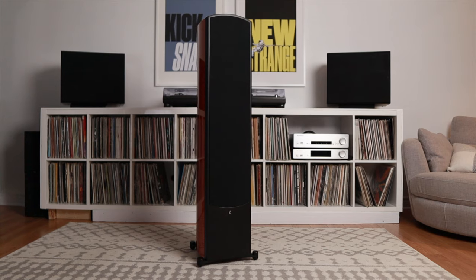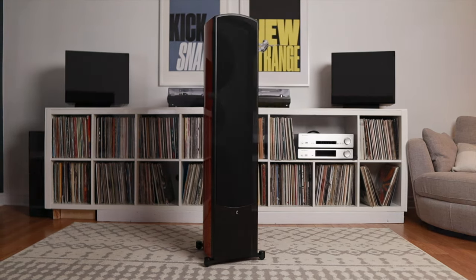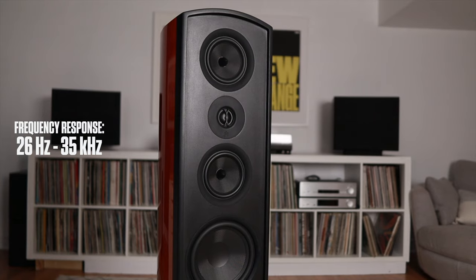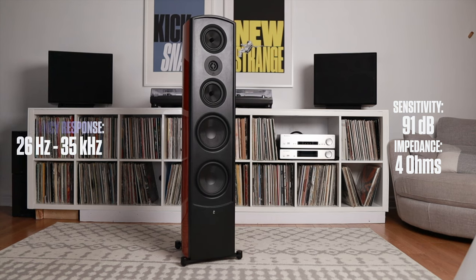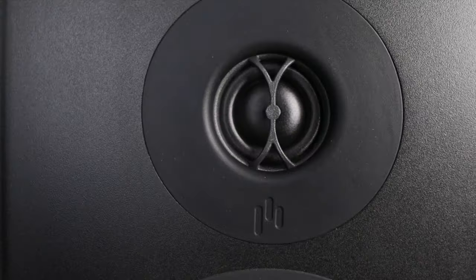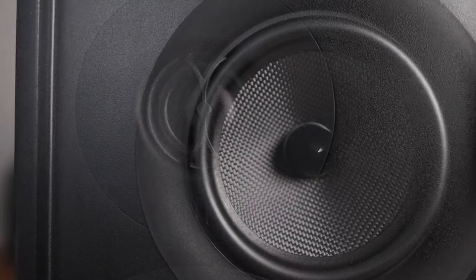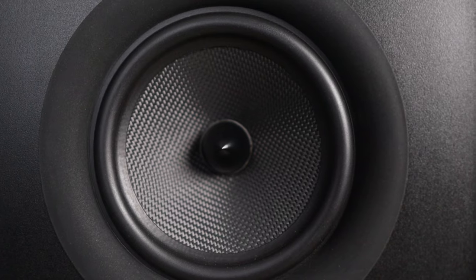The Verus V8T Floor Standard is a three-way D'Appolito driver-configured speaker. It stands 51 inches tall and weighs about 77 pounds. The frequency response is 26 hertz to 35 kilohertz. Impedance is 4 ohms with a sensitivity of 91 decibels. Recommended power is 20 to 200 watts. The tweeter is a patented 28-millimeter axially stabilized radiator with a silk dome tweeter. The mid-range drivers employ 5¼-inch Kevlar cones with an aluminum bullet cone phase plug.